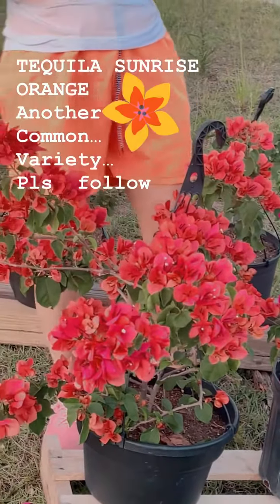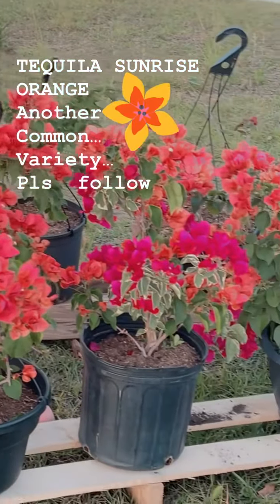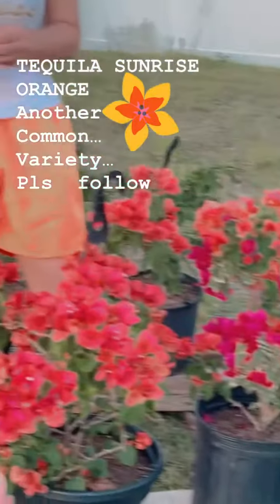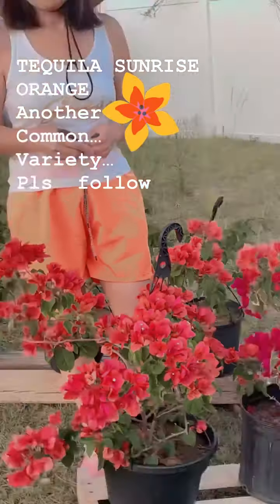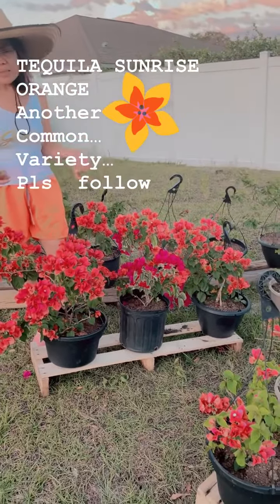They say that if orange is your favorite color, you're outgoing — look at the color of my shorts! Joke aside, when the blooming is close to ending, same old same old: hard prune it and wait for another cycle of bloom.